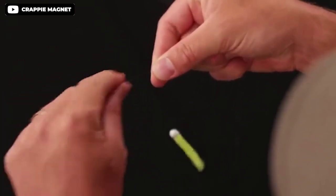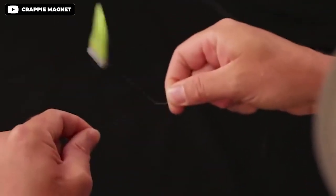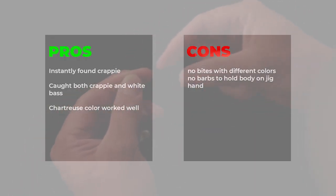Pros: instantly finds crappie, catches both crappie and white bass, chartreuse color works well. Cons: no bite with different colors, no barbs to hold body on jig head.